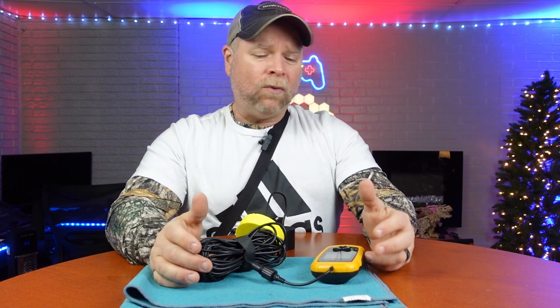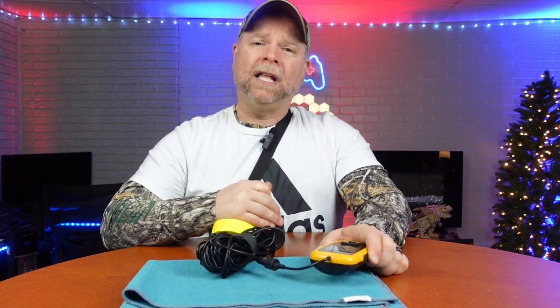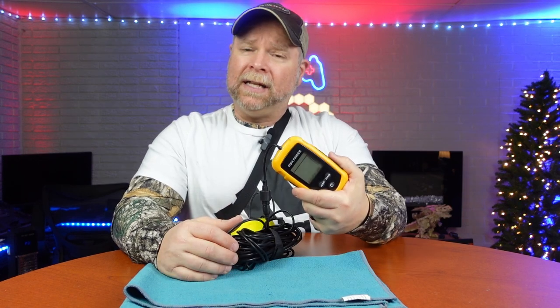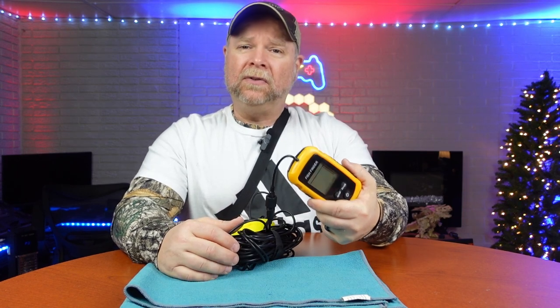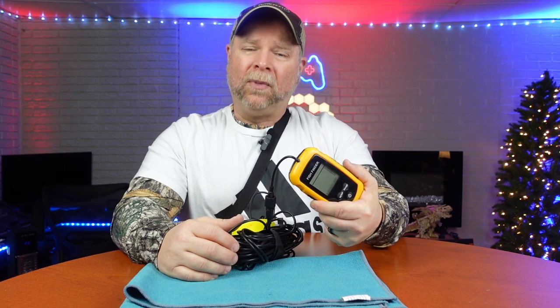So if you want to fish close to the bank and wonder what's in your body of water, it's going to be great for bank fishing, kayak fishing, boat fishing, sea fishing, lake fishing, pond fishing — it doesn't matter where you're at, this thing is going to work for you and help you catch more fish. That is the handy fish finder: easy to use, and it definitely makes fishing a bit more enjoyable.